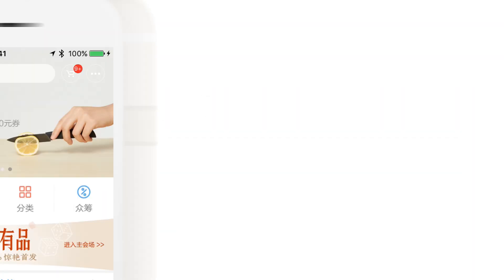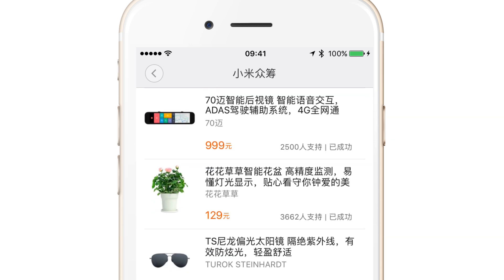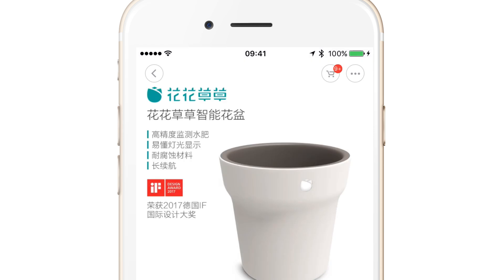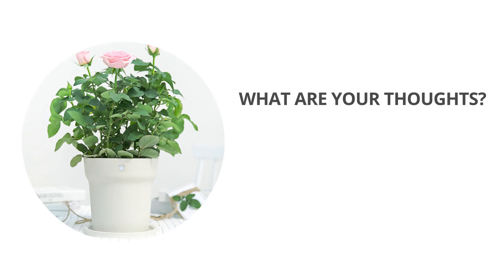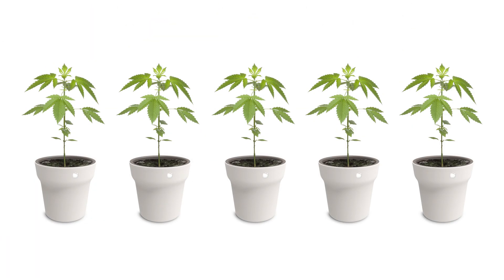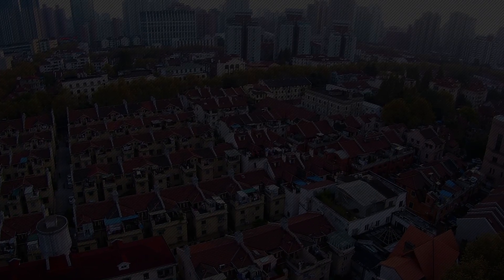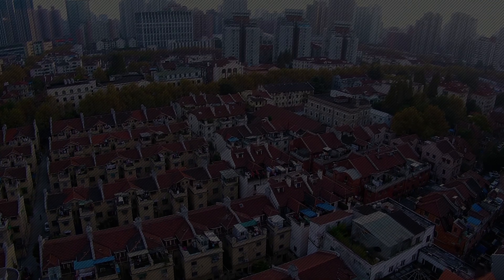The one I received was from the crowdfunding round, which is basically a pre-order. I'll keep you up to date about new Xiaomi and crowdfunding products over time. Let me know in the comments if you would buy this plant pot — whether you're bad with plants, hate the design, or just want to share your thoughts. And if you want more videos like this, please subscribe to the channel.